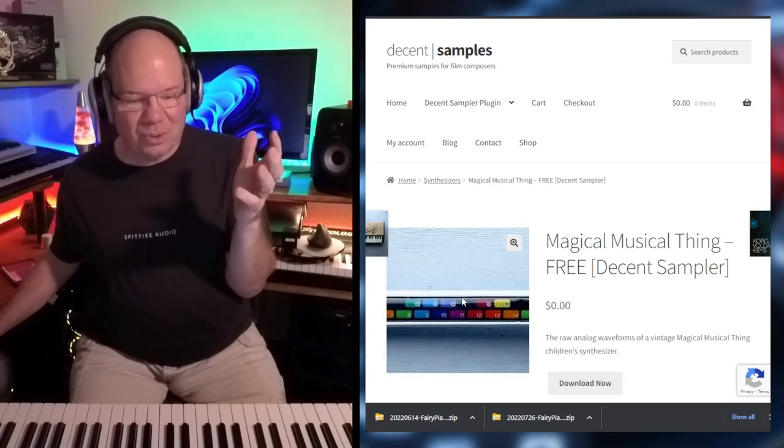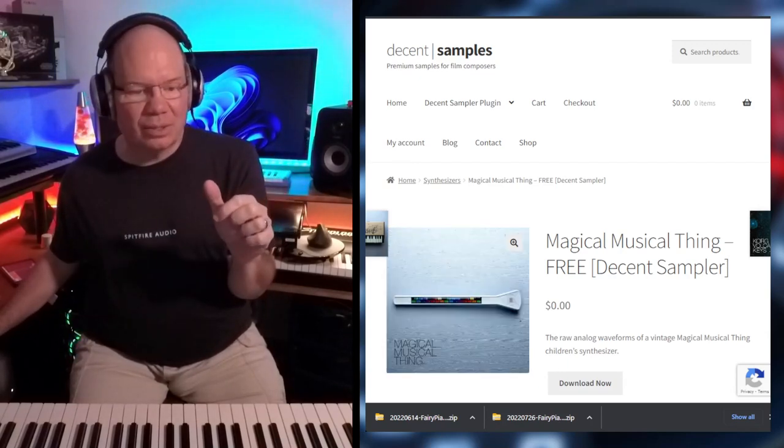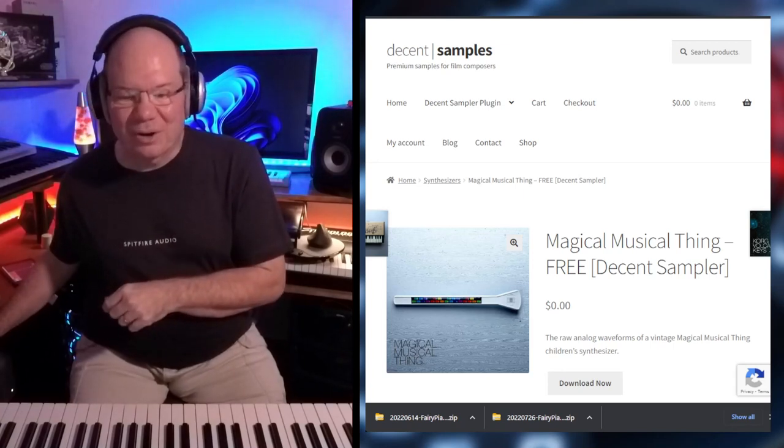I had one of the Casio calculator things that I used to ring the school bell, let people out of class.